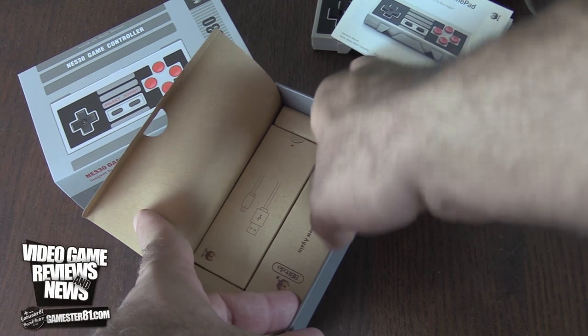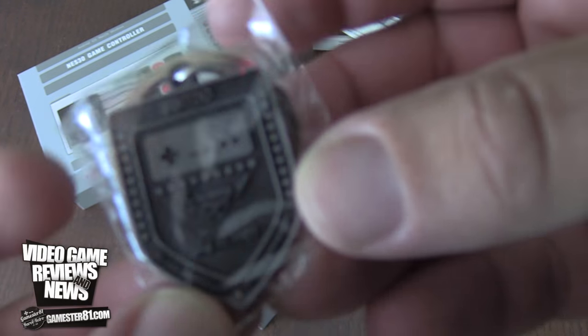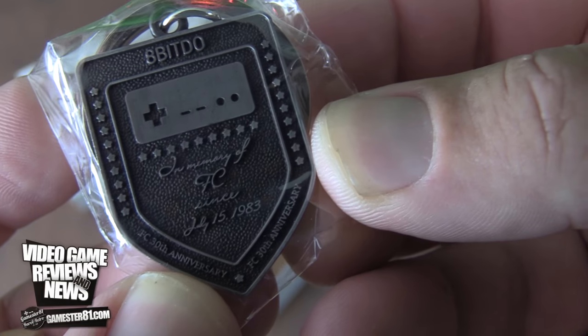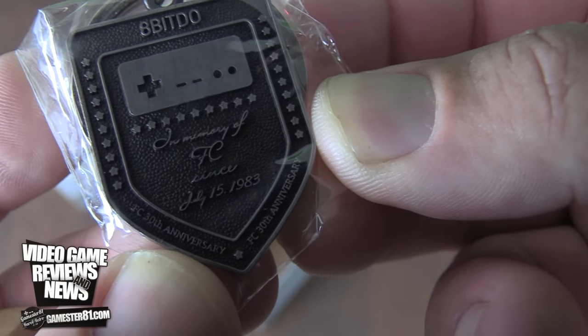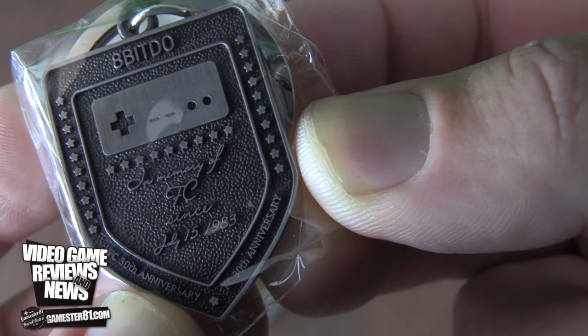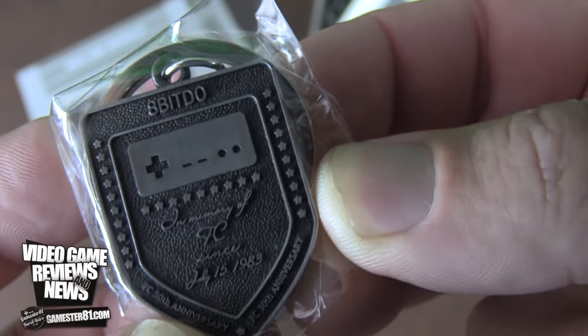It also comes with a nice little keychain. Here it is — it says 'Since July 15th, 1983,' which is when the original Famicom came out in Japan. Really cool keychain as a bonus.